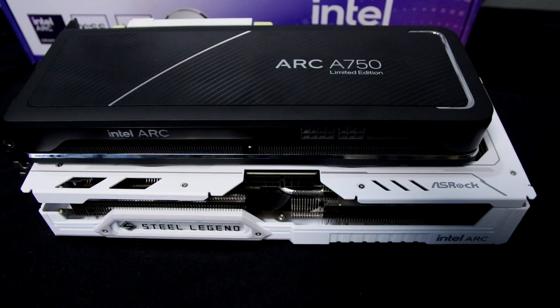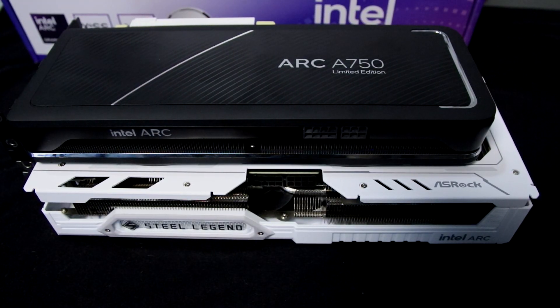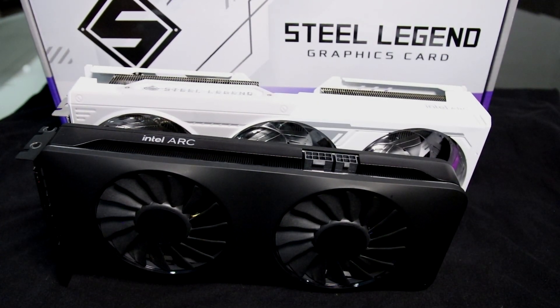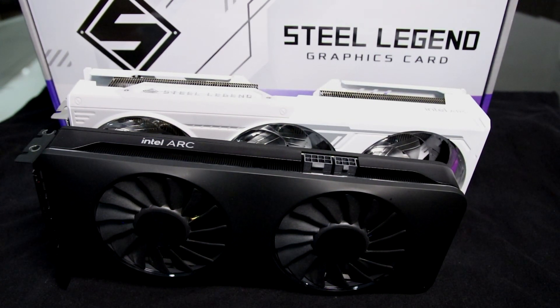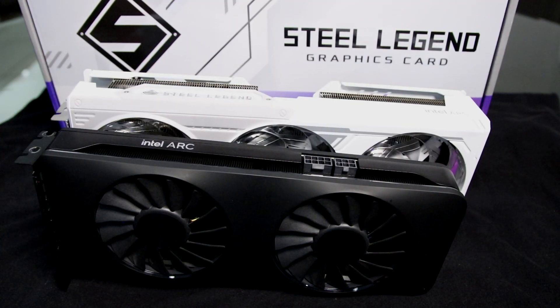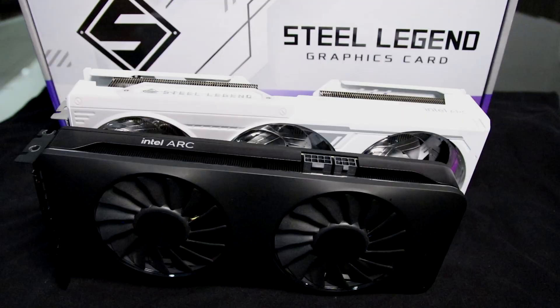For price, these cards were advertised to start from 249 US dollars, specifically for the Intel limited edition SKU. For this specific ASRock card, it was initially advertised for 270 US dollars, which is an amazing price for a 12GB card, especially one aimed at 1440p gaming. Unfortunately, I bought mine for 370 US dollars after import duties and all of that.